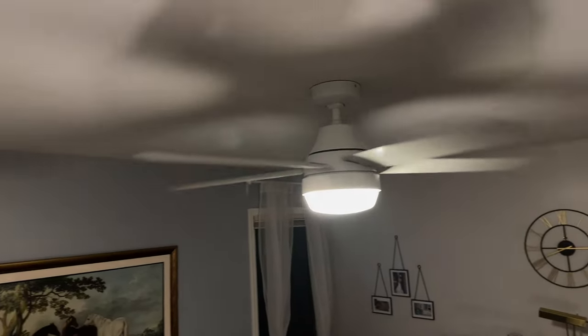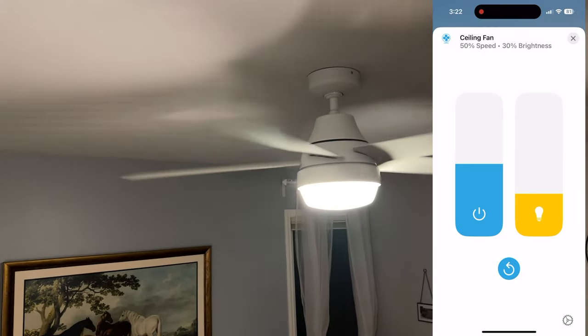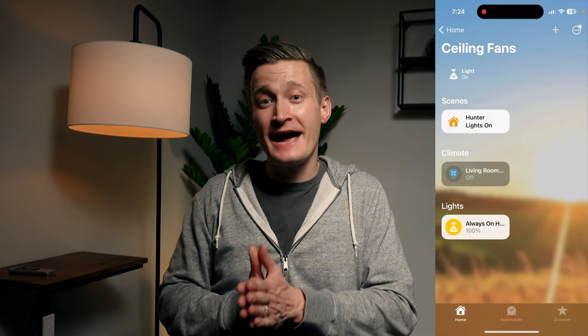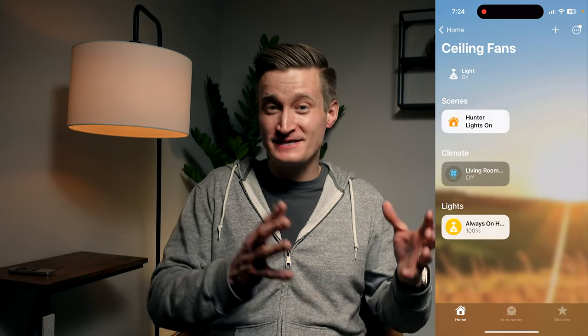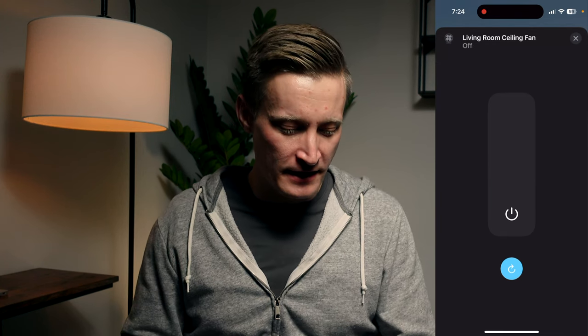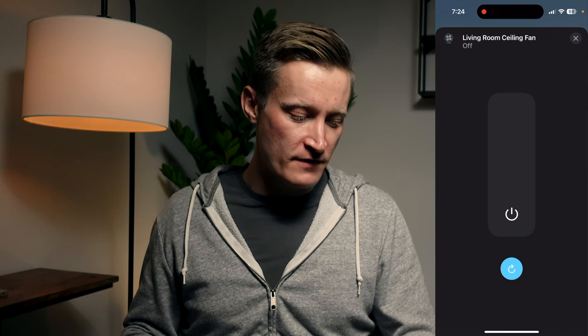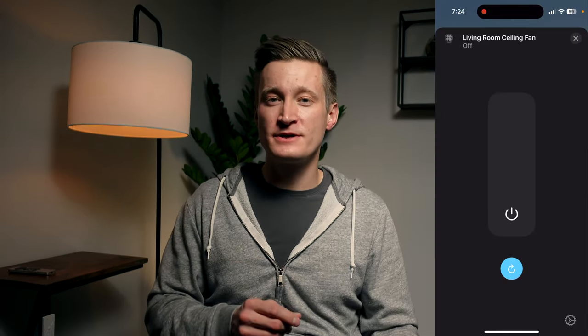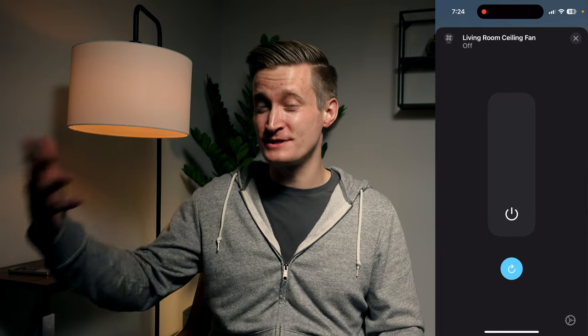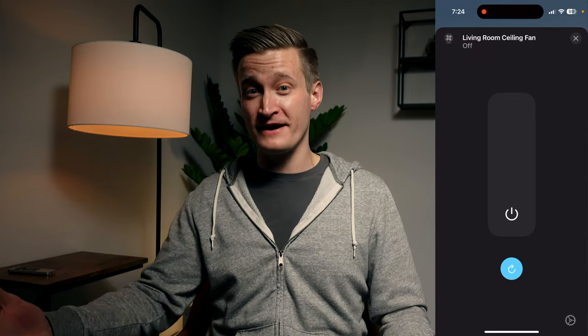Even though you can show the lights and the ceiling fan as separate tiles, HomeKit won't let you put them in separate rooms. So if you have the ceiling fan in your living room, those lights you don't want to turn off get added to that room as well. To solve this, I actually added the ceiling fan into a room called 'ceiling fans' in HomeKit, even though it's physically still in my living room. In there you'll see controls to adjust the direction, speed, on and off of the fan. I've named the fan 'living room ceiling fan' so that if someone talks to the HomePod and asks to turn on the living room ceiling fan, it will still work.